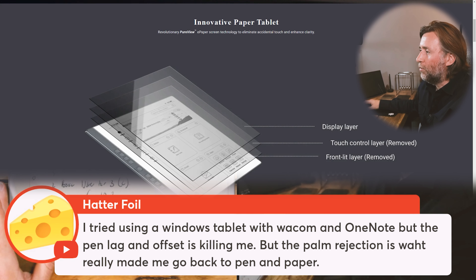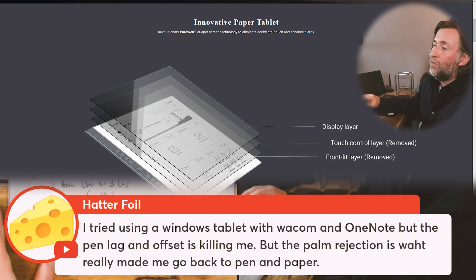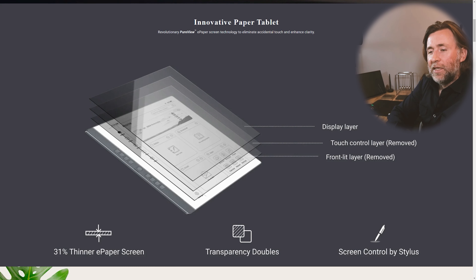Try using a Windows tablet with Wacom and OneNote, but the pen lag and offset is killing me — the palm rejection is what really made me go back to pen and paper. Now, one thing about this Penstar is there is no touch layer, so there's no need for palm rejection because the only thing that's going to be making contact and inputting to the screen is the pen. So if you've had a problem with palm rejection, maybe that's a good idea.